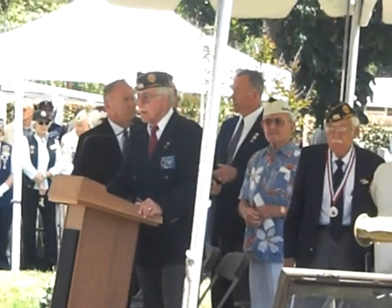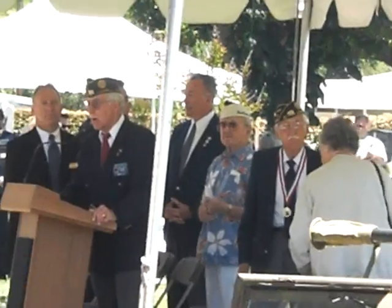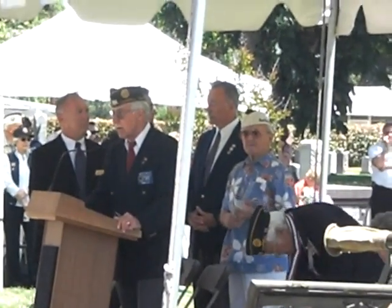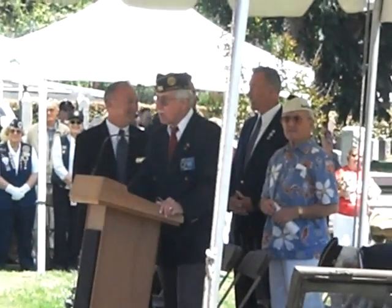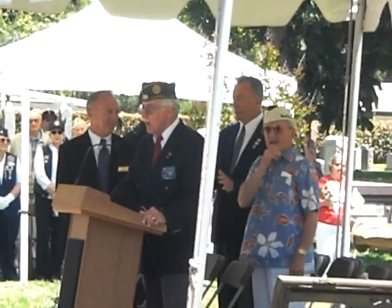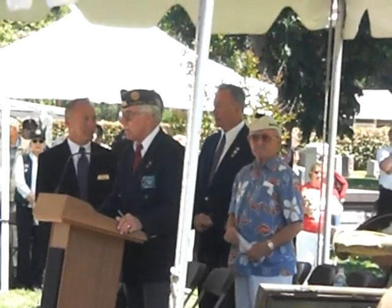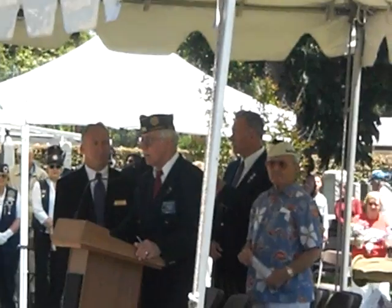We've been working on this now for about three years, and we are complete with all the requirements that the city had for the memorial. We are now, of course, in the state of the fundraising session. But you have an opportunity here, folks, to remember a veteran. We are providing four-by-eight bricks as well as eight-by-eight bricks in a variety of ways that you can use to honor them.